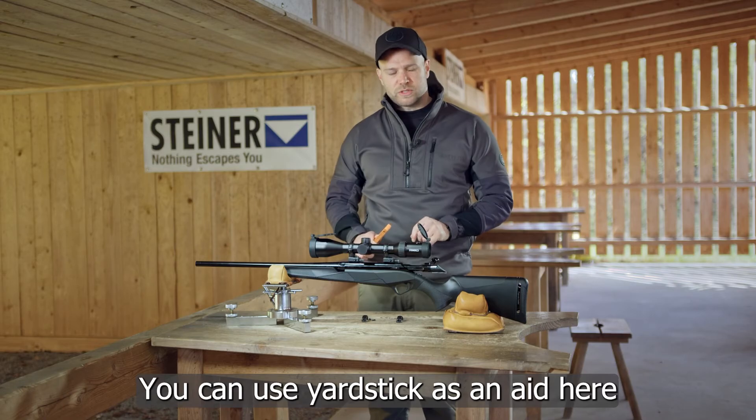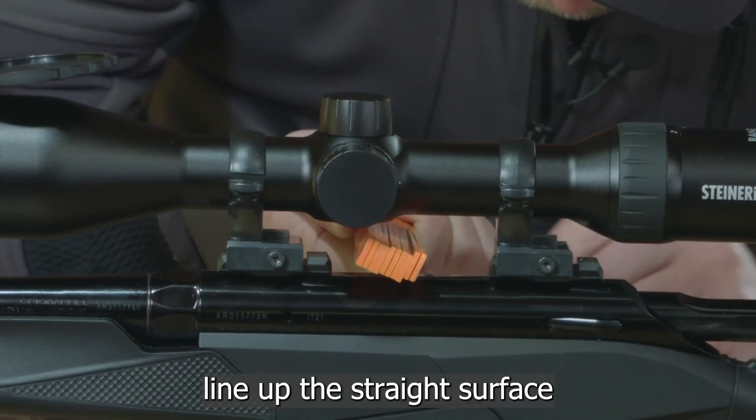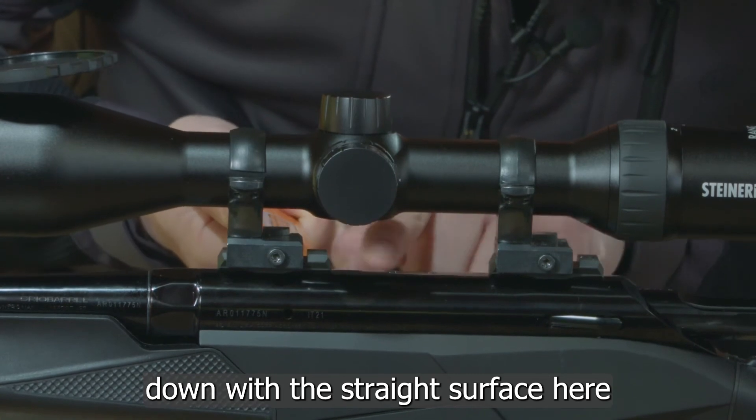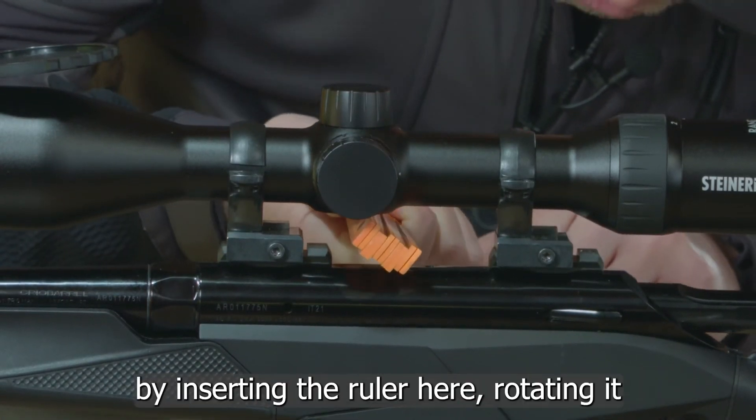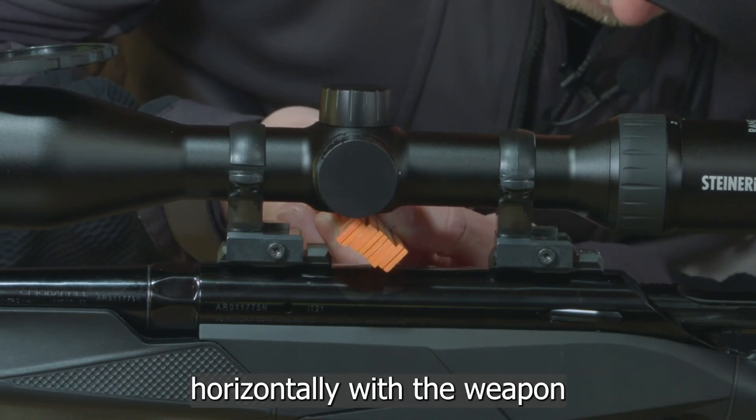The next step, before mounting the scope, is to align it horizontally to the weapon. You can use a yardstick as an aid here. I want to line up the straight surface on the scope with the straight surface on the weapon. I can do that by inserting the ruler and rotating it so that the scope aligns horizontally with the weapon.